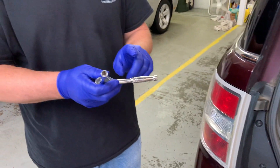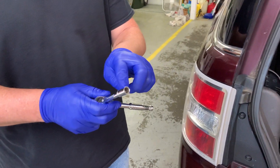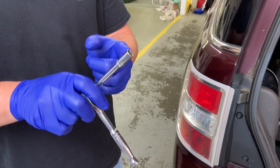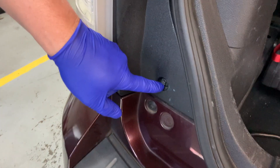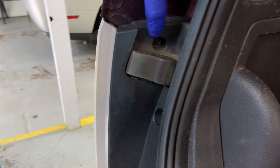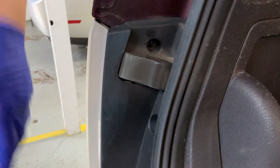What you're going to need is your ratchet, socket, and extension — which is eight millimeters on the socket. There are three screws we have to take out: one, two, and the hidden one over here, three. Let's get started.